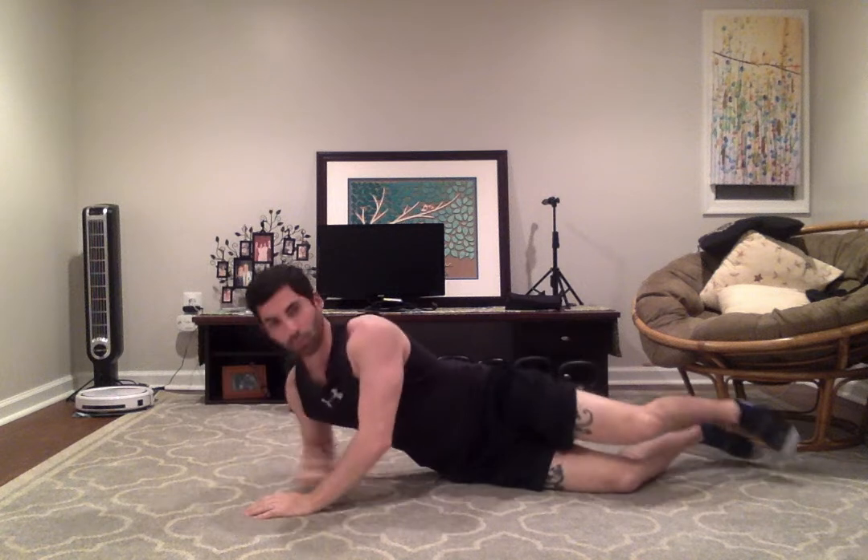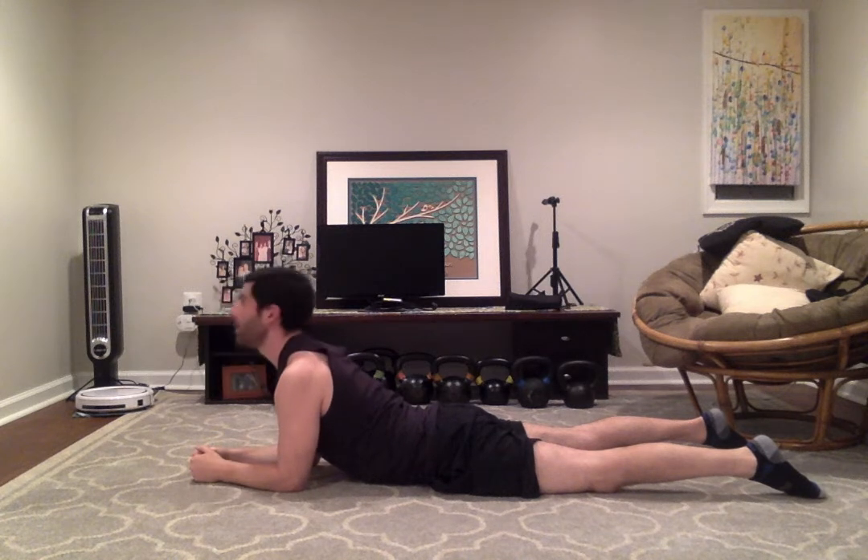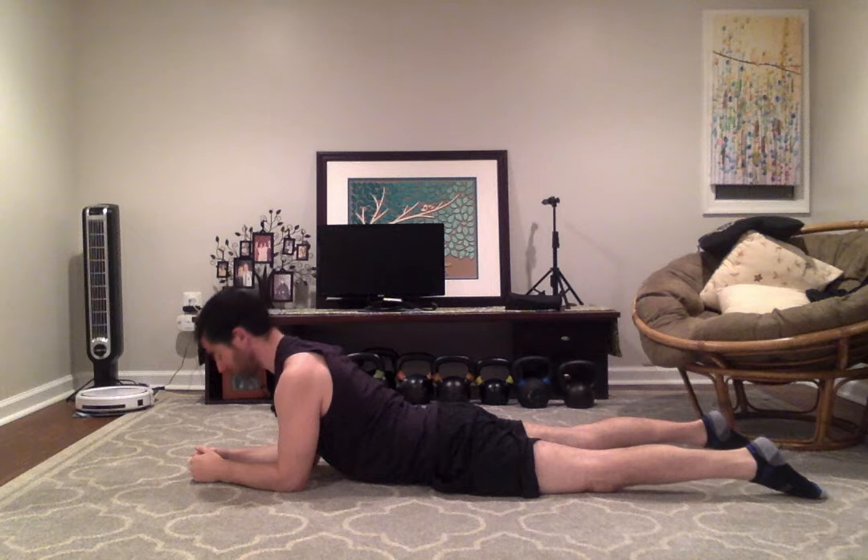From here, we'll roll over to the stomach and prop yourself up on your elbows. Just do some easy head nods up and down. Movement of the head stimulates your vestibular system, which is what helps with your balance. And you can look over each shoulder, go side to side.